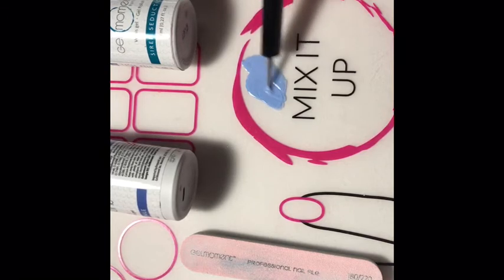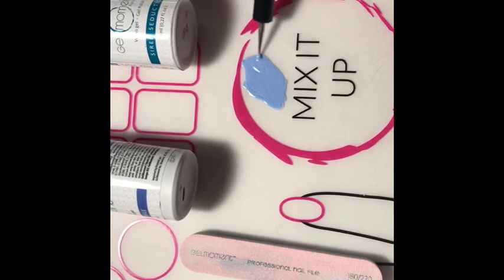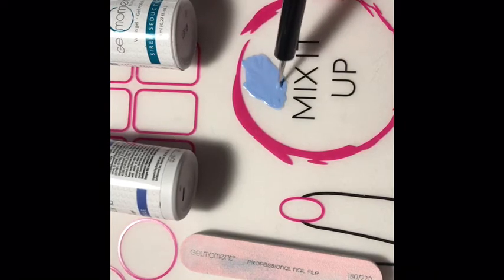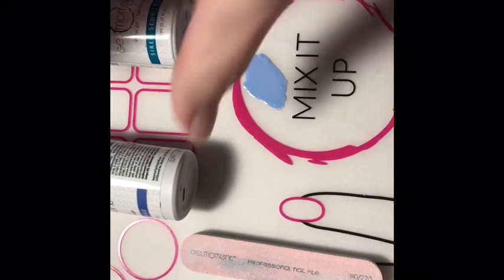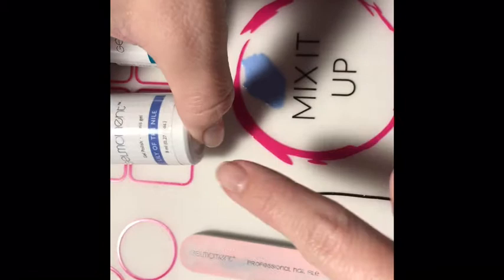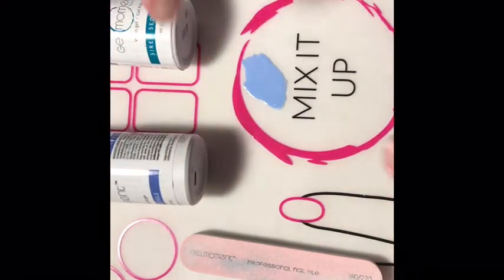I'm starting to really like this color! The way that you can apply this is by either taking a brush from your creativity set, or you can actually use the brush from the darker color and it won't ruin it.